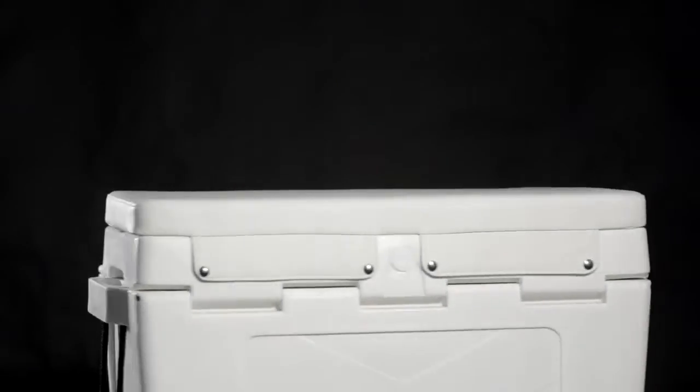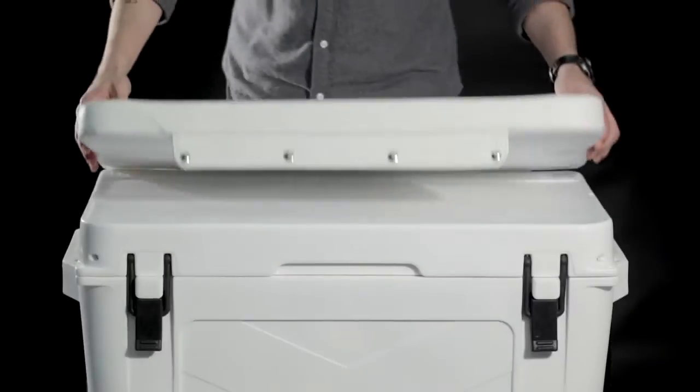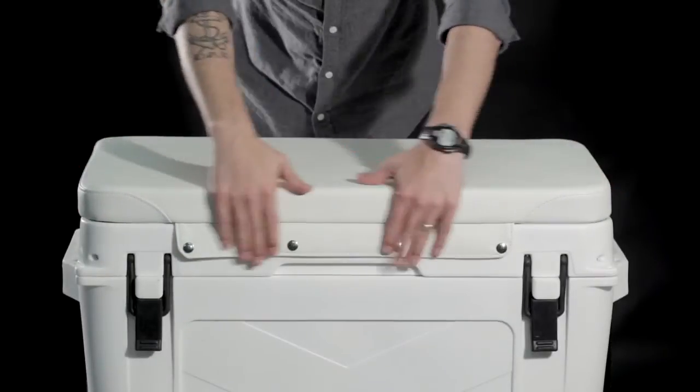How to Install a Brute Outdoors Seat Cushion. Carefully align the cushion onto the center of the cooler lid.